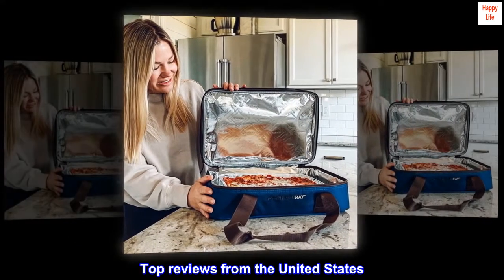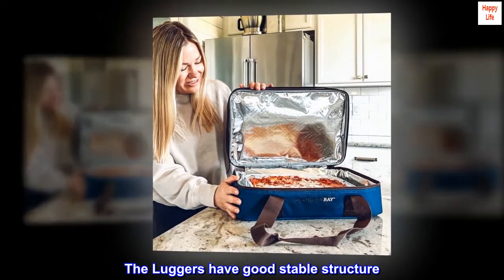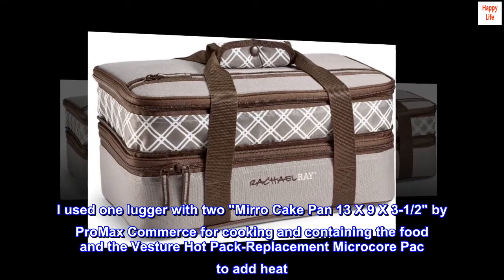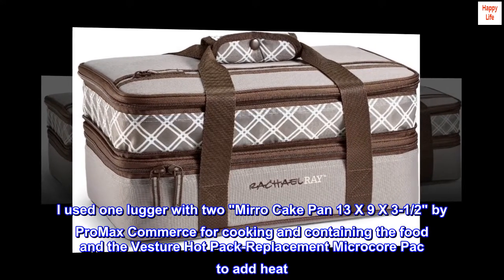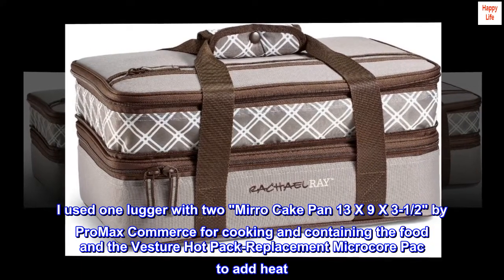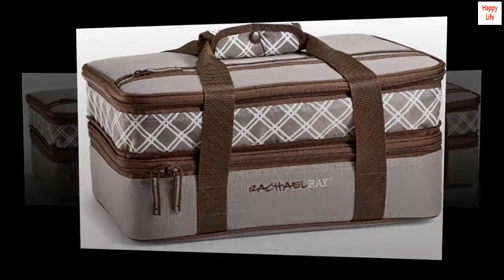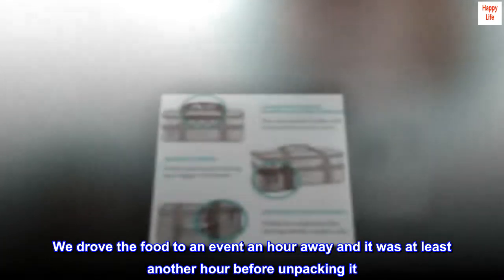Top Reviews from the United States. The luggers have good stable structure. The Devil Lasagna Lugger will help you transport food securely and keep the temperature where you want it. I used one lugger with two Miro Cake Pans (13x9x3.5) by Promax Commerce for cooking and containing the food, with a vesture hot pack replacement micro core pack to add heat. We drove the food to an event an hour away, and it was at least another hour before unpacking it.